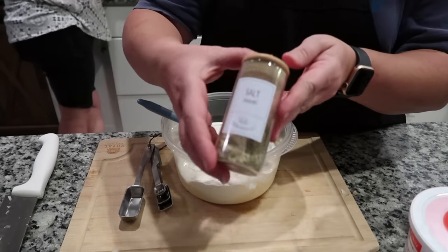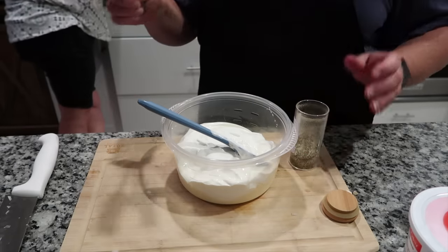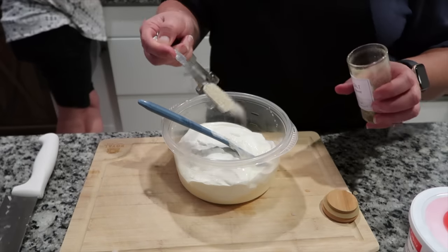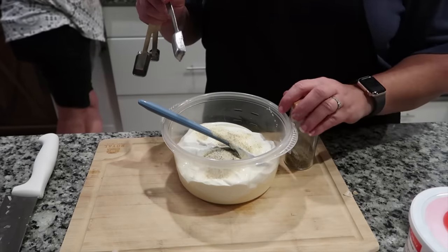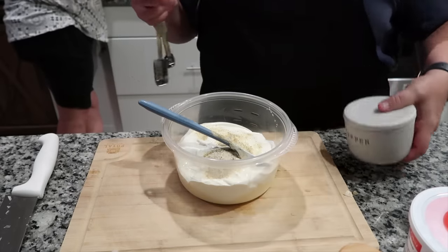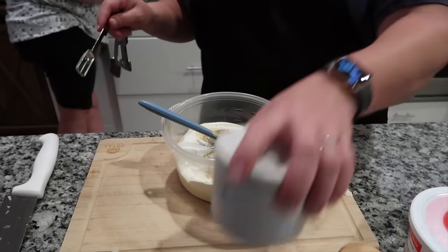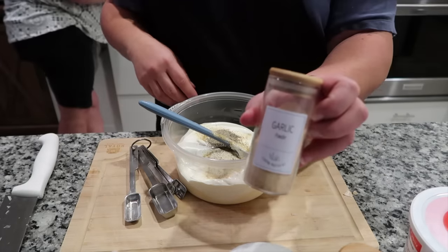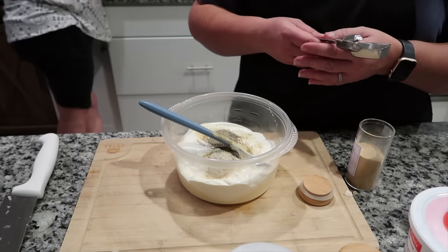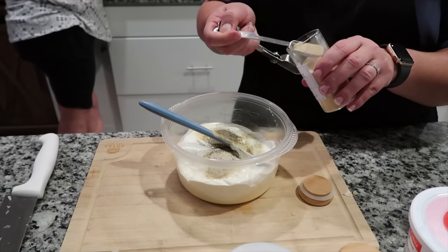To the mayonnaise and sour cream, I'm adding seasoned salt — Morton's seasoned salt works best in this; you don't want Lowry's as it will alter the taste. It's going to be one teaspoon of seasoned salt, one teaspoon of black pepper, and then one teaspoon of garlic. After that, you're also going to add in one teaspoon of Worcestershire sauce.